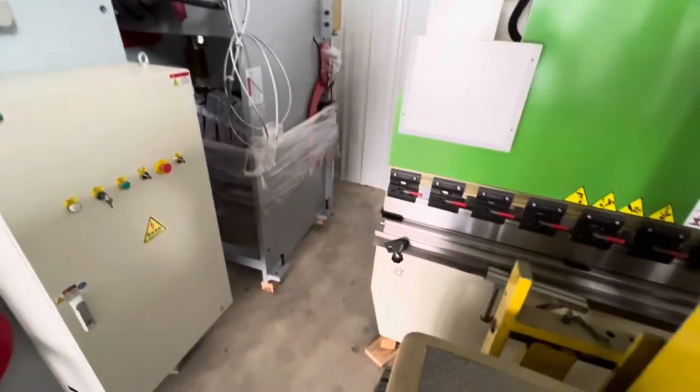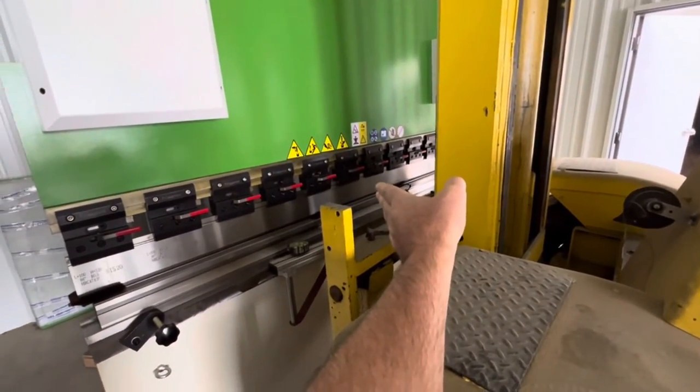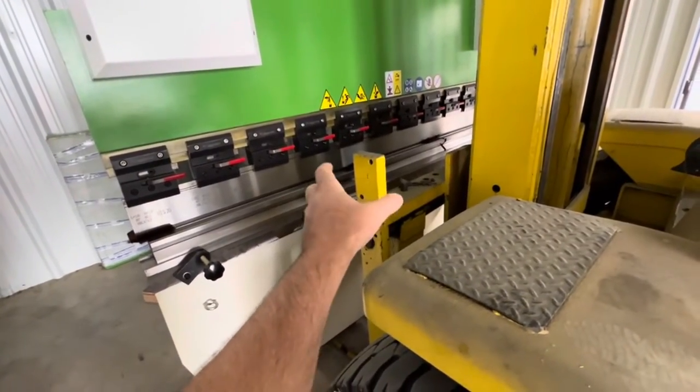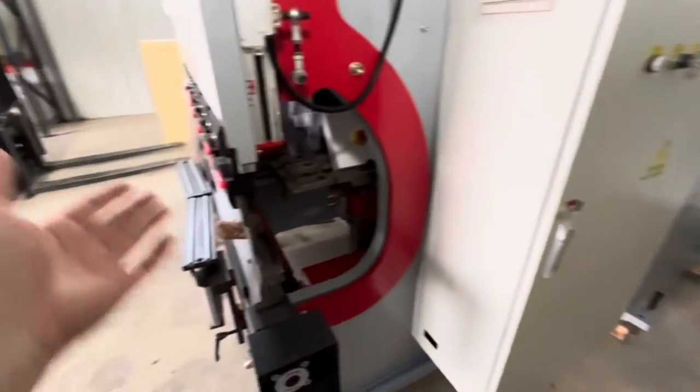So two-axis versus four-axis — what does that actually mean? How does it show up in the bending? Two big things. One is, on a two-axis brake, you always have to be in the middle. You can't move off center. On this four-axis brake, you can bend anywhere on it.